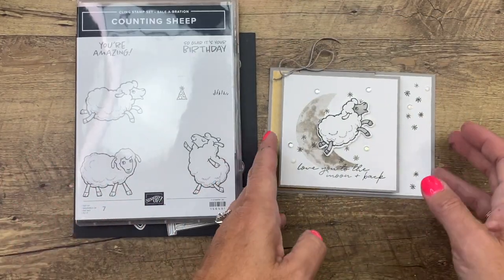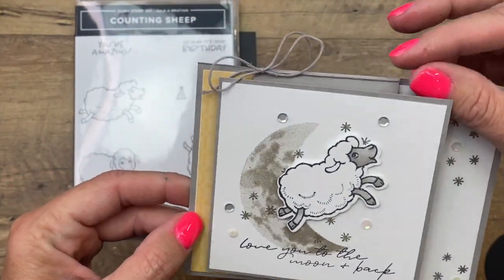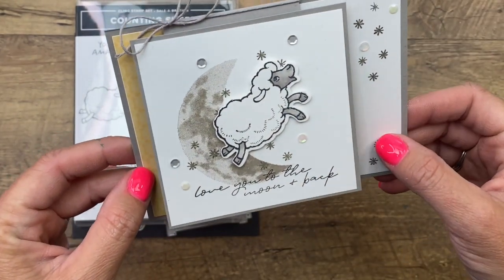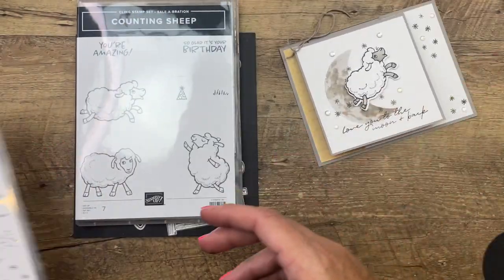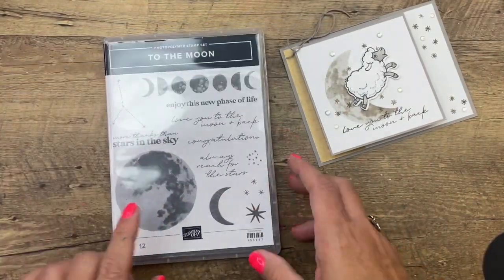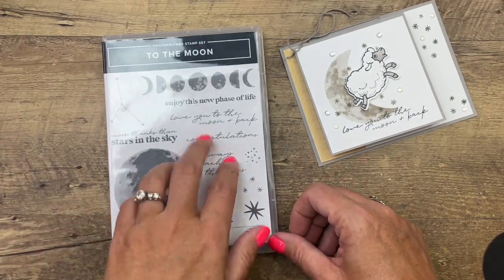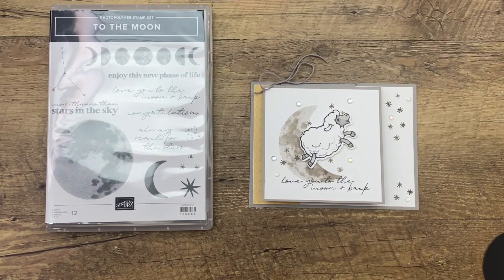When I saw these sheep, the first thing I thought of was sheep jumping over the moon. So I made a fun little fancy fold card with our sheep jumping over the moon. I'm pulling in the To The Moon stamp set — I love this image. My daughter is obsessed with the moon and stars and she loves this stamp set too, so I've been trying to use it as much as I can.